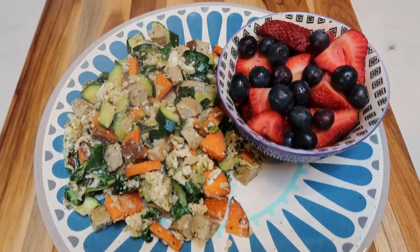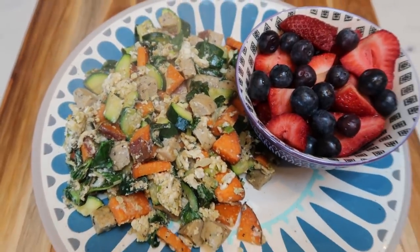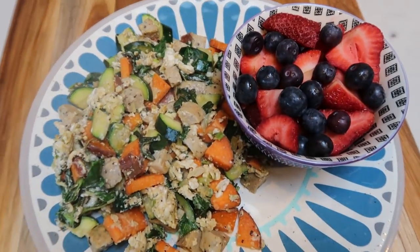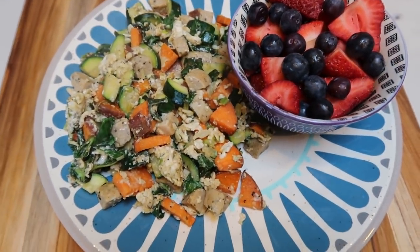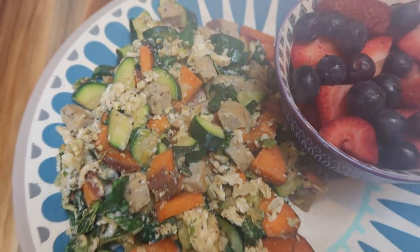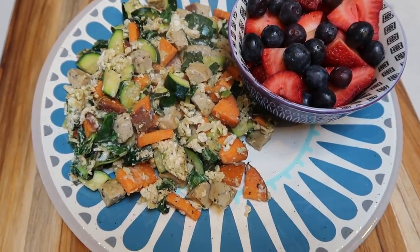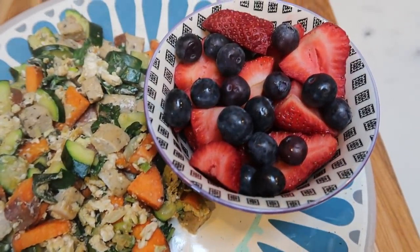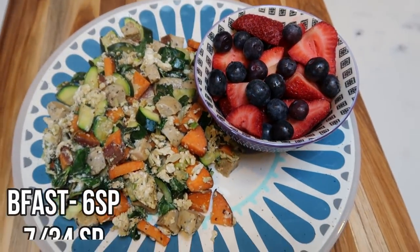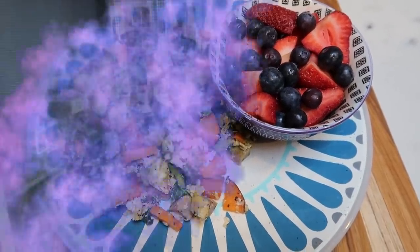Breakfast is served — it looks amazing! Look at this huge scramble from those ingredients. I was able to get a ton of veggies, super well-rounded with the sweet potato. The only things with points in my scramble are four points for the sausage link and two points for the sweet potato. And for some brightness, I have some delicious strawberries and blueberries. So my breakfast is six smart points total — this entire breakfast, six smart points.